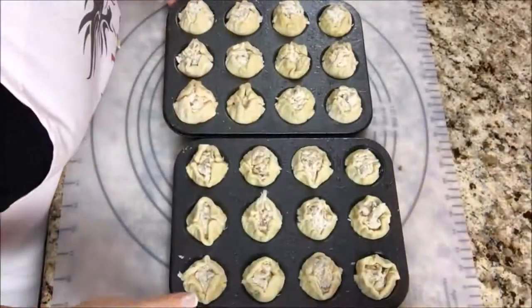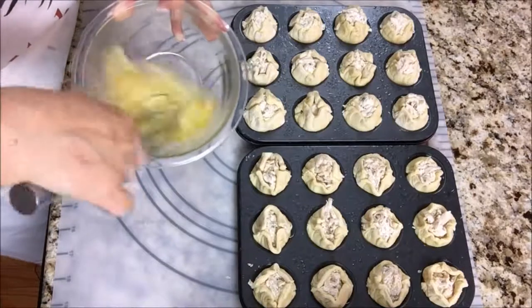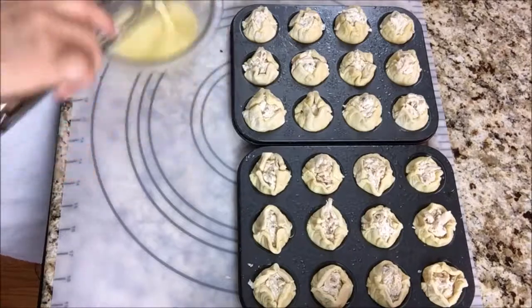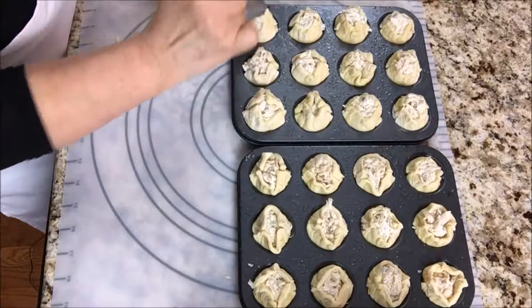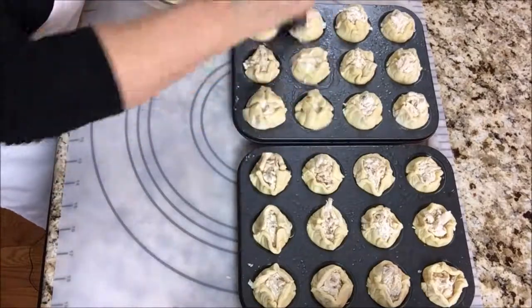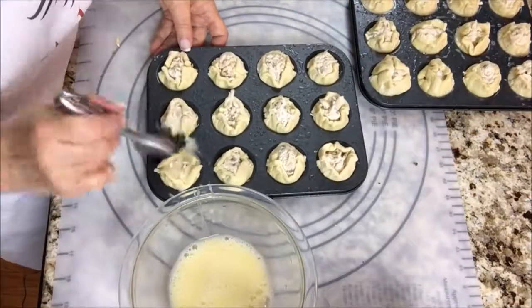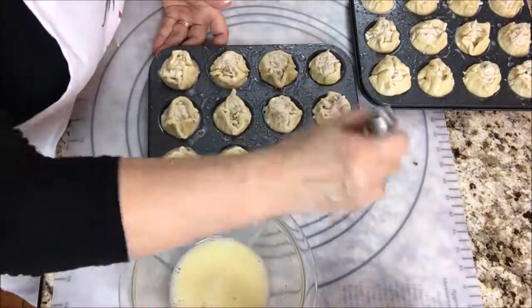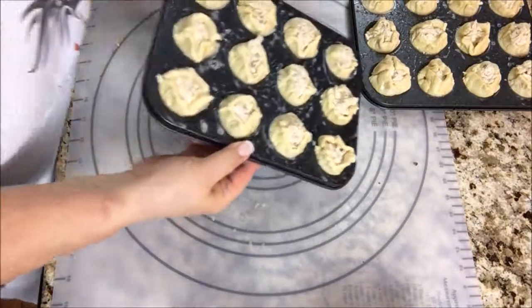I'm going to do a light egg wash on each one. That'll just help with browning a little bit. Okay, I think that's pretty good — there it is. We're going to go in the oven now.